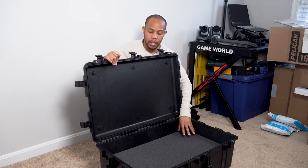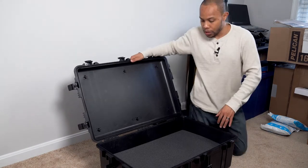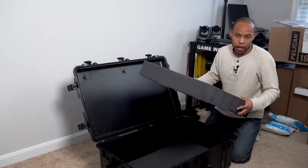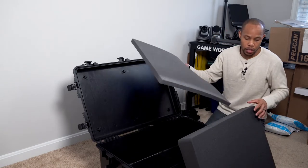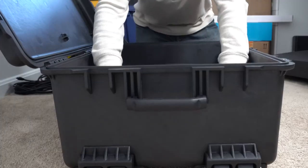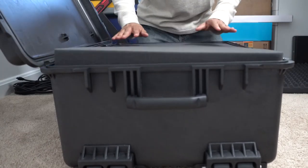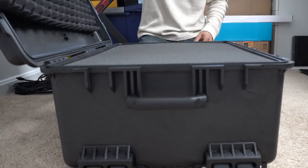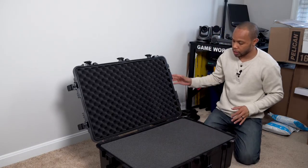It comes with foam padding inside, which is really nice for protection. There are two thick pieces of padding and one thin padded sheet. The thin padded sheet stays at the bottom, then the thick pieces go in flush on top, with the final piece up at the top — so there's plenty of protection inside this case.